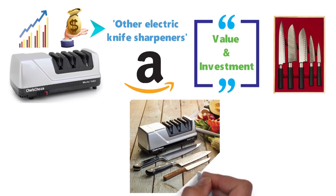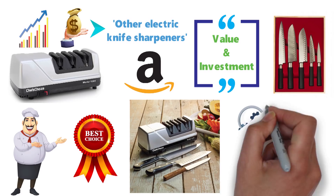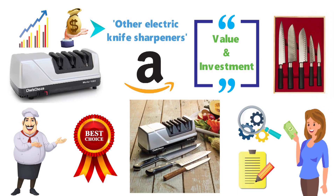Overall, we think it's the best knife sharpener for most people with its multiple settings, clear instructions, and decent price.